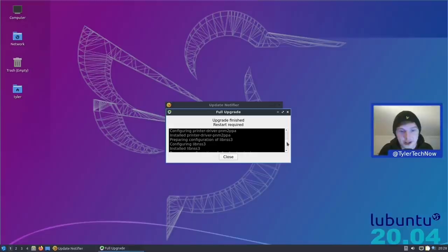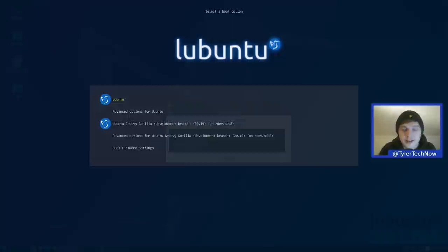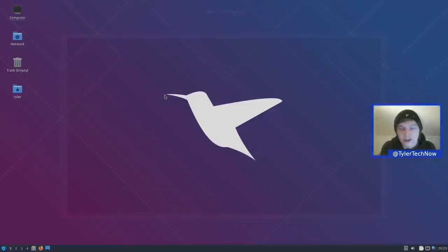The upgrade completed — it took a while but there were quite a few packages. It mentioned it was updating the Lubuntu artwork, so hopefully we'll have some newer wallpapers. After rebooting, we get a quick look at the GRUB screen — very simple bootloader where the selected option is highlighted in yellow. We want the top one which says Lubuntu, despite it saying Ubuntu.